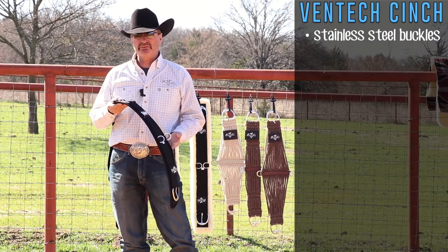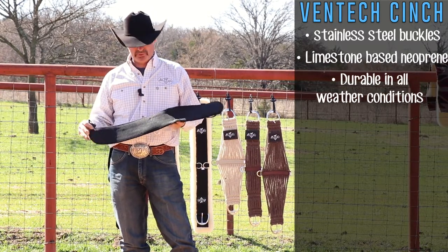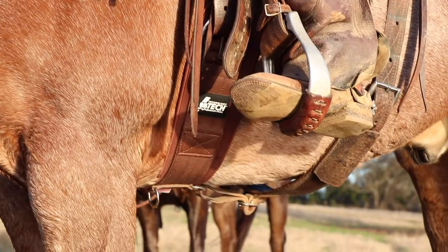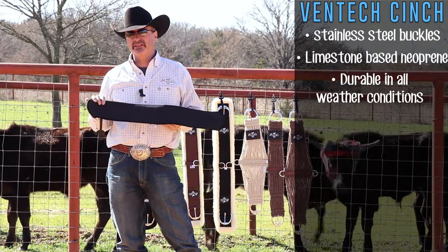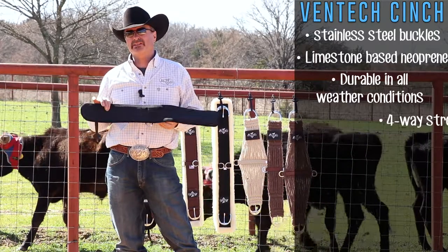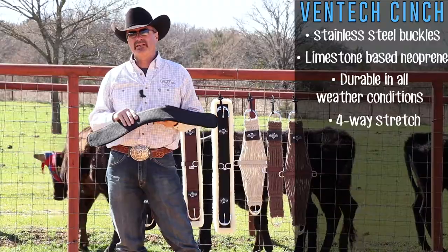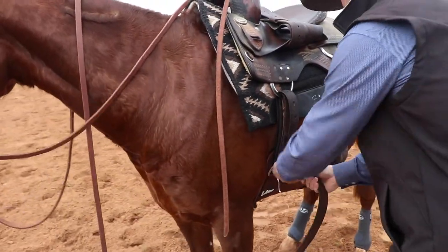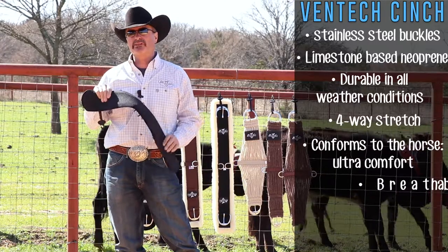The big difference in what Professionals Choice does versus everybody else on the market is the neoprene we use is a limestone-based neoprene. Everybody else uses a petroleum base. What happens with the petroleum base in the sunshine is it gets hot spots or dry spots. With the limestone base you don't get that, so you always have a hundred percent stretch and a hundred percent memory to this product.